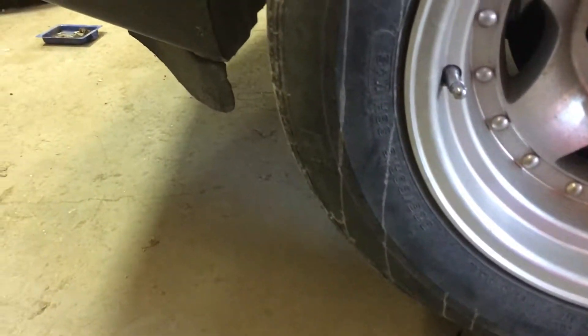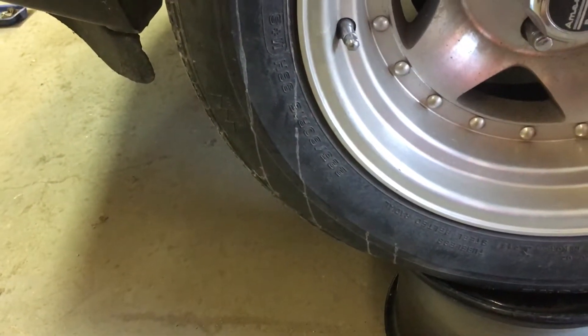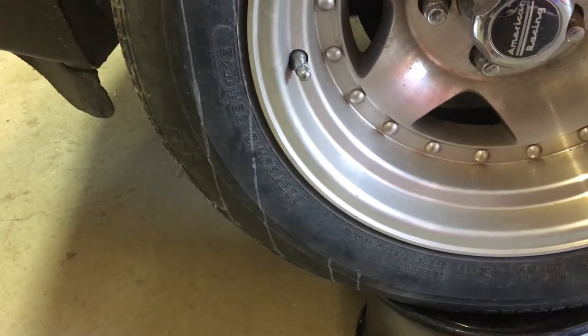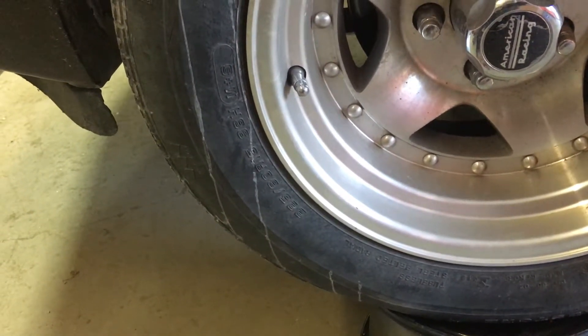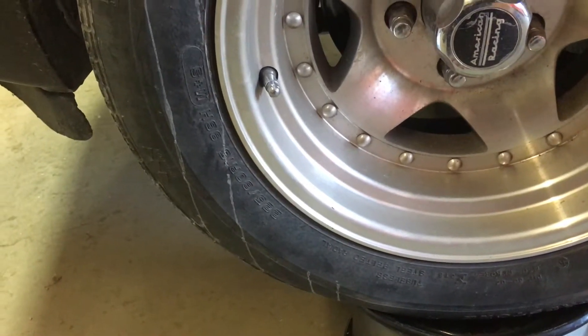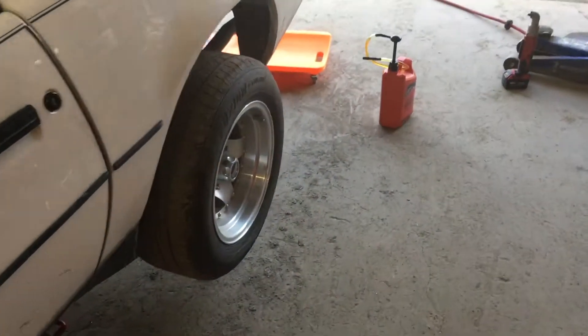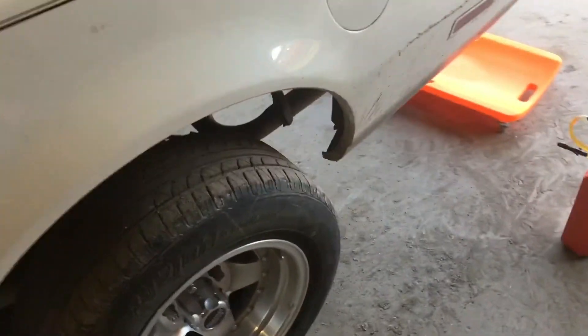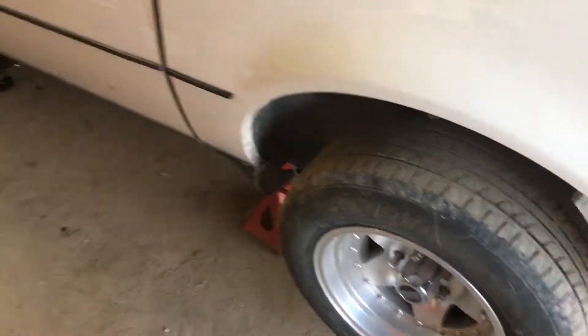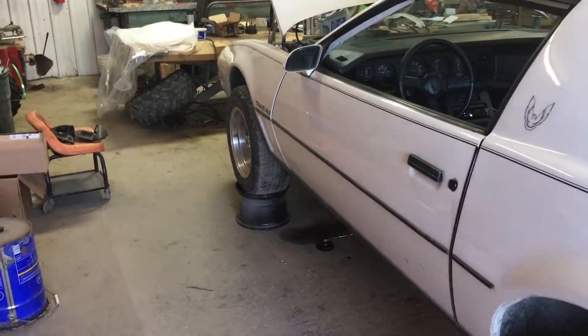I'm going to keep 225/60-15s up front. In the rear I'll probably go to something like a 275/60, maybe something like that — I want to kind of fill in the rear a little bit and give it more of a rake. I like big tires on third gens; I think they look good.